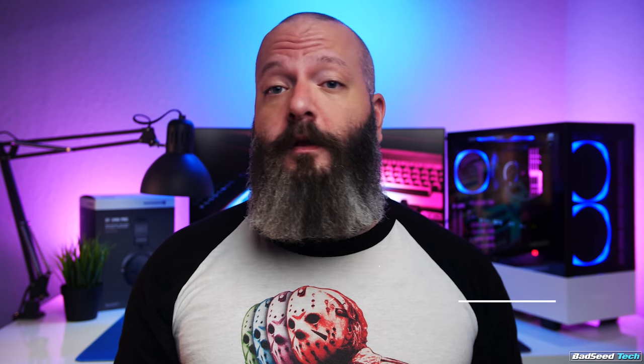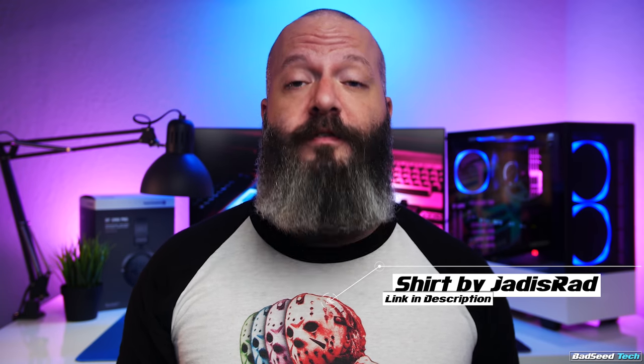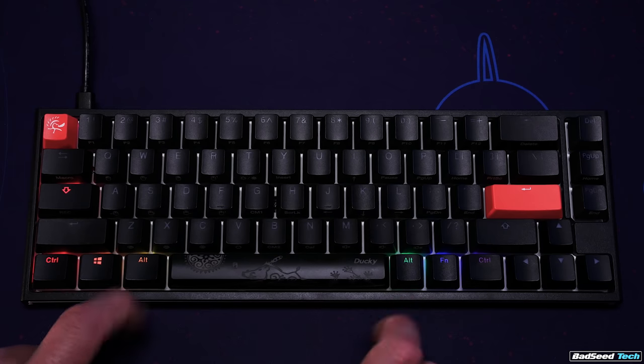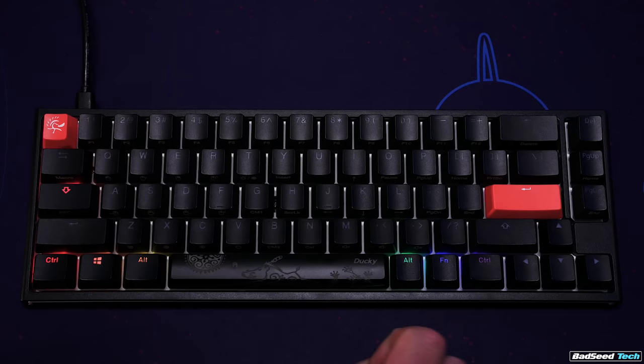If you need to reassign the location of your function key, that's now handled on the keyboard in the firmware. So for instance, if you're used to having your function key on your caps lock key, you can still do that, but you'll have to enter the new key switching mode. This is actually really cool — it allows you to make your caps lock key either the function or the left control, and it lets you swap the position of any of the six modifier keys on the bottom row on the fly.